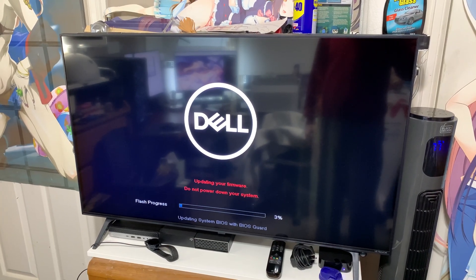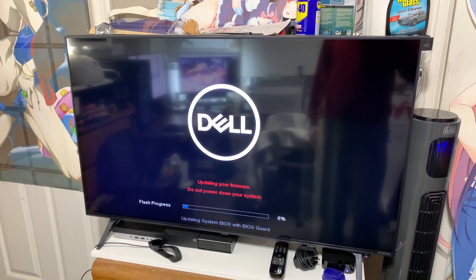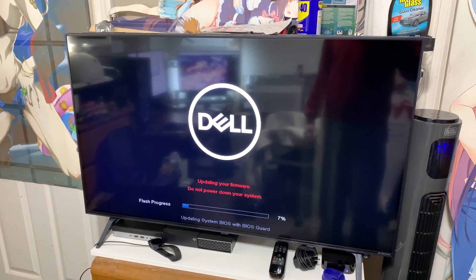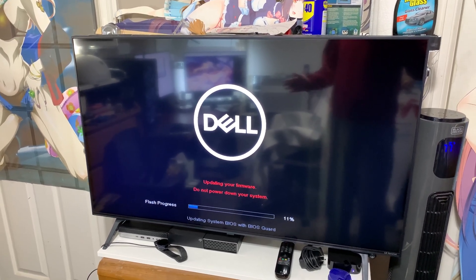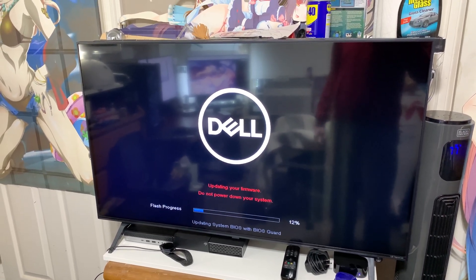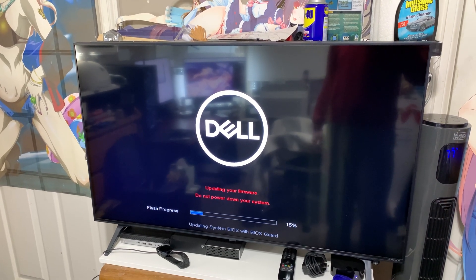A BIOS update — lovely. As you can already tell, Windows 10 installed completely fine. And now the scary part: updating the BIOS that I didn't know needed to be updated.